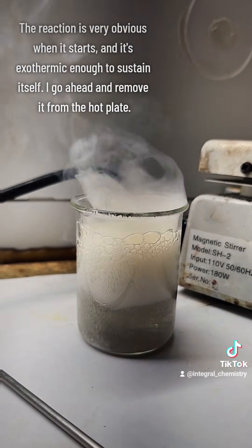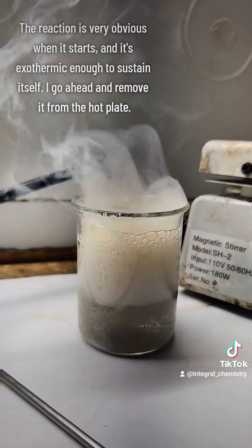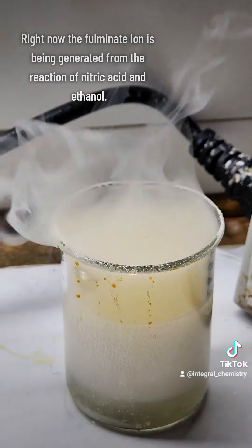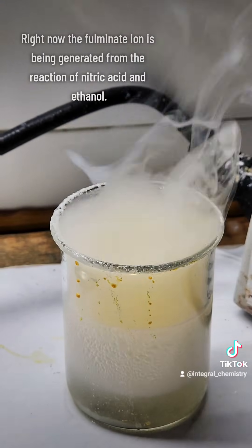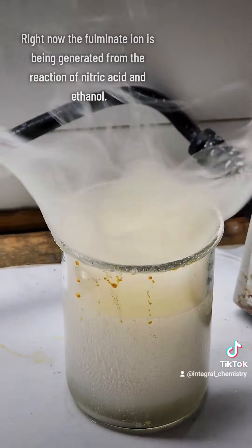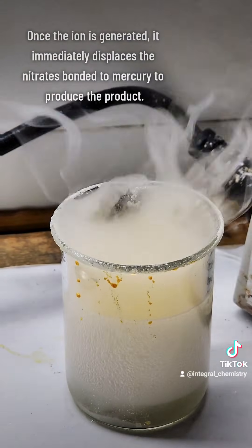These elevated temperatures are reached by very very gently heating the mixture until it starts bubbling and fuming. At that point the heat of the reaction itself will keep it going and you can remove it from the hot plate and let it go.